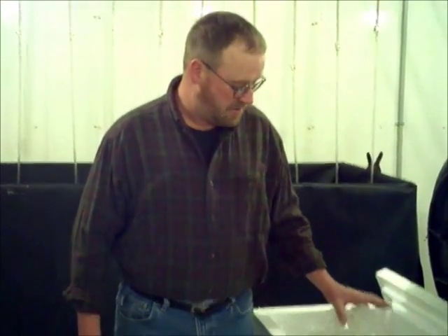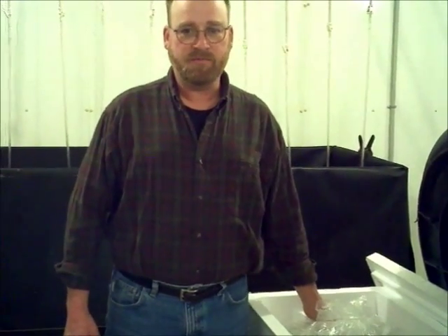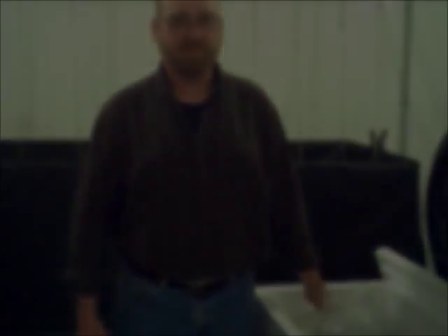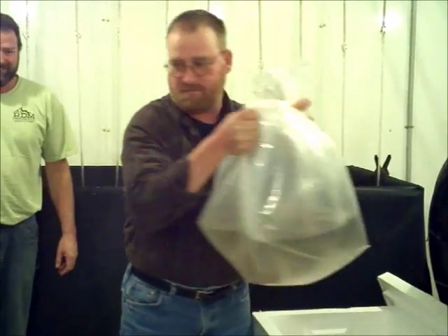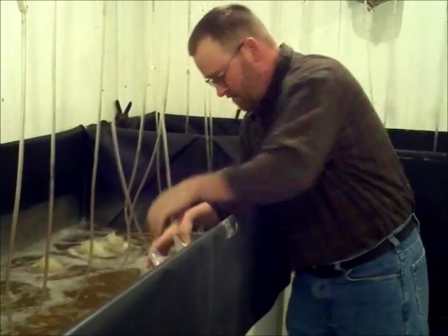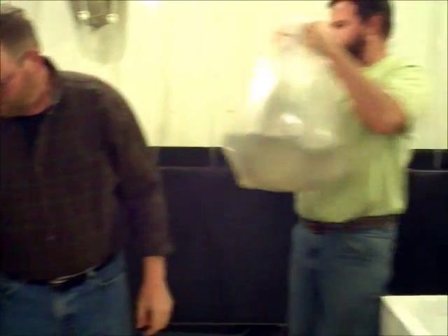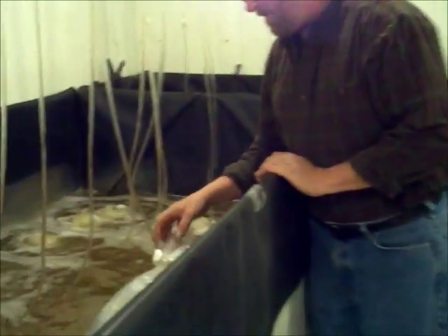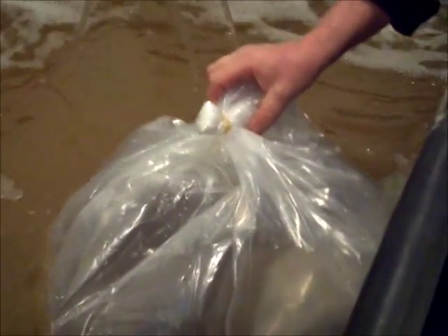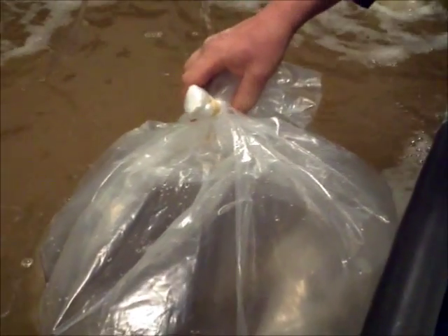If the temperature differs more than 2 degrees Celsius, you want to float the bags still closed in your nursery tanks until the temperature is equal or gets within at least 2 degrees Celsius. Try to maintain the bags in an upright position when they're floating in the tank. Shrimp can get caught up in the corners of the bag and be hard to get out in the end.